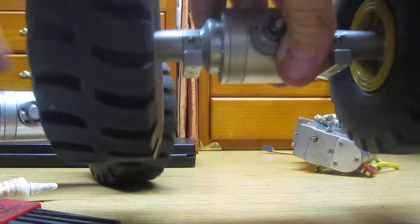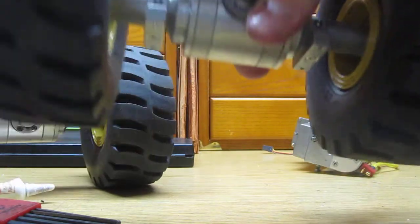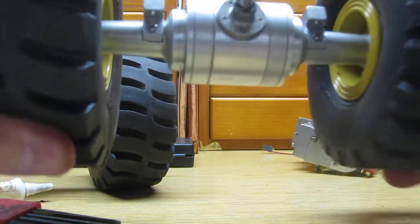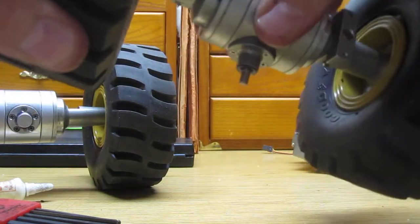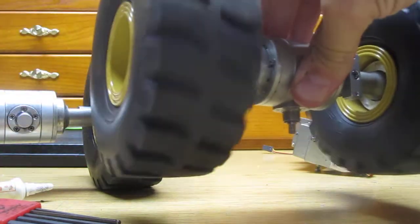This is the front axle that seems to be locked. It has a lot of drag to it, and it is locked. Doesn't even spin freely, hardly.